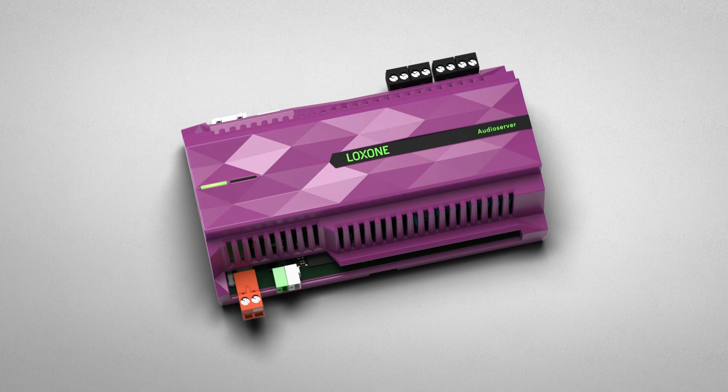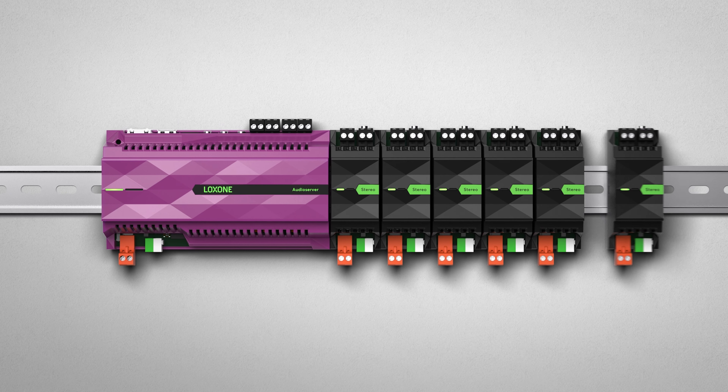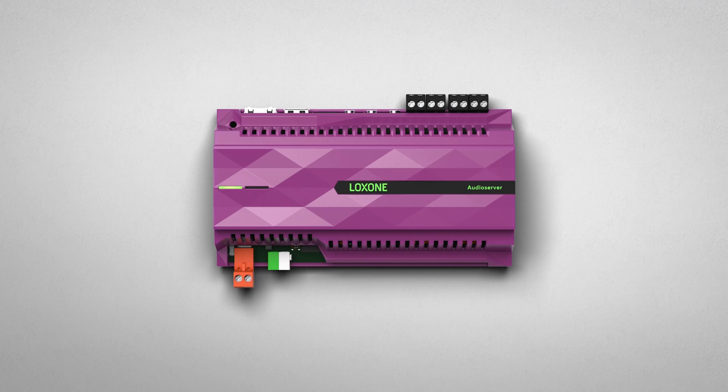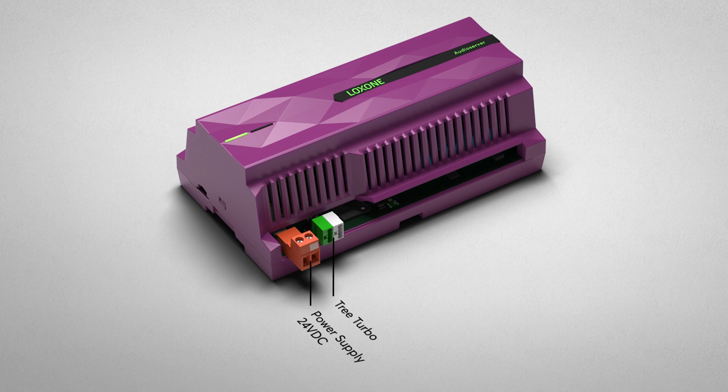The Audio Server was developed for mounting on a top-hat rail. It comprises 9 partition units and can be combined with any generation of the Mini Server. As with all Luxon products, the operating voltage is 24V DC. To supply the Audio Server and stereo extensions with power, we recommend the power supply and backup.